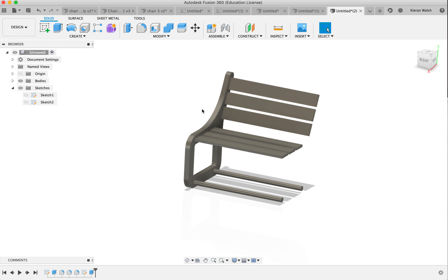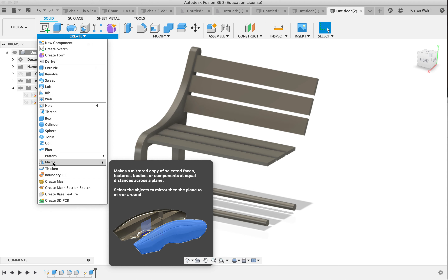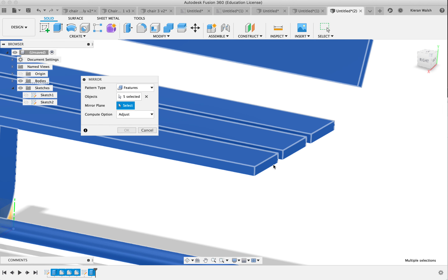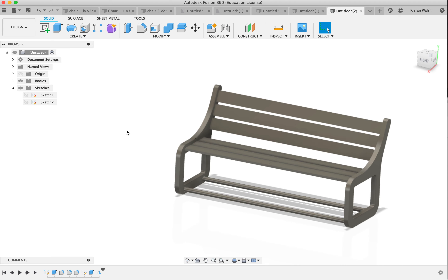Why make only half of it? Because it's simpler to mirror and get the same shape on the other side rather than trying to recreate it manually. So go to Create > Mirror, click on it, and choose Features. Select that feature, then shift-click to select the fillets and the first extrusion so the whole object is selected. For the mirror plane, click on Select and choose the plane around which you'll reflect all the parts. Click once and you can see the preview. Click OK and there you go — you've now created that shape.